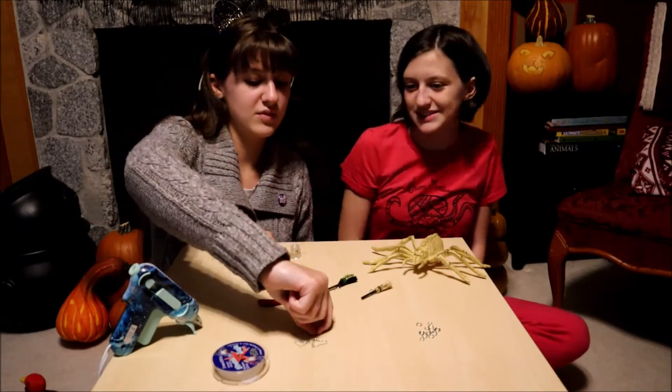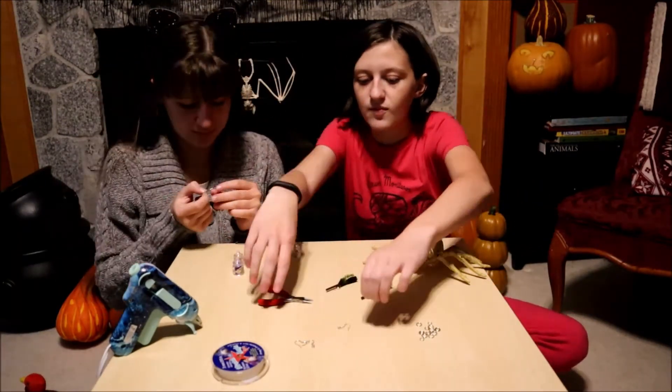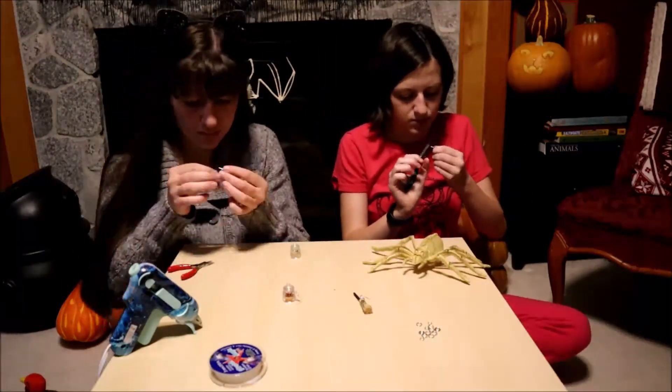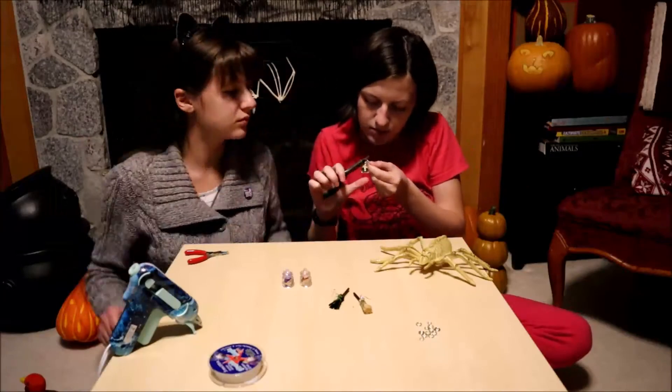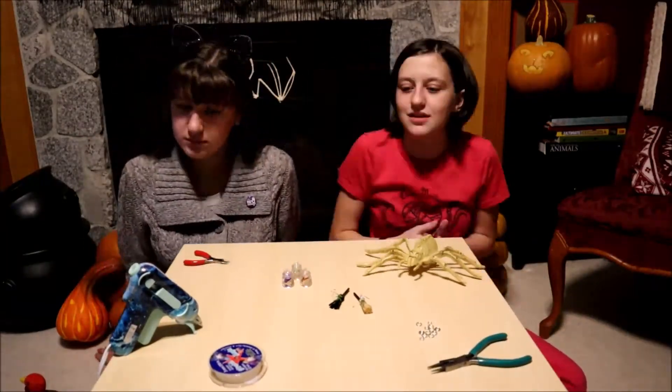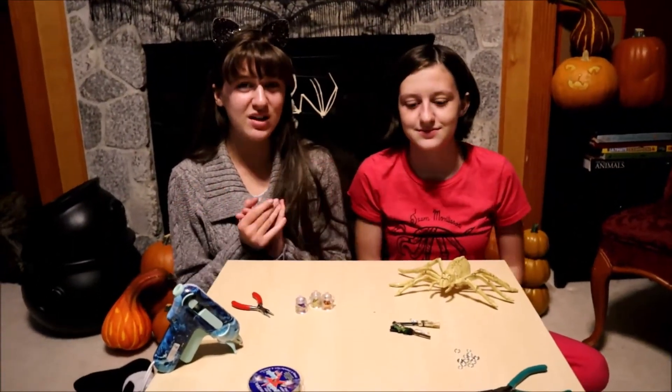So let's get started. We finished our earrings. We had a lot of fun making them.